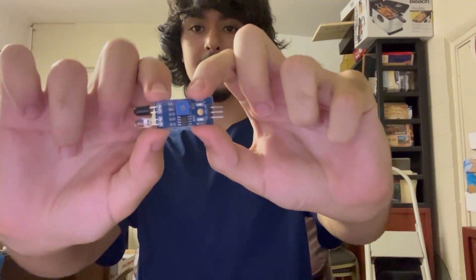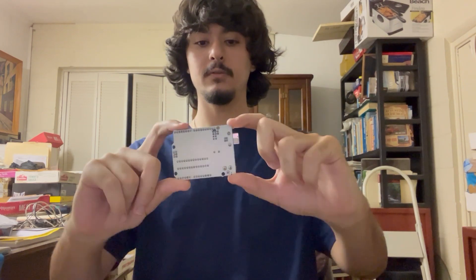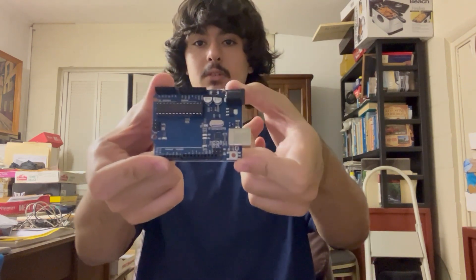Fourth, we have the IR sensor, which is this very small component. The fifth component we have is the H-bridge controller, which is a little red and black thing. Finally, we have the actual Arduino itself, which is this large component with the red button.